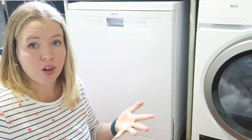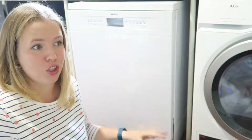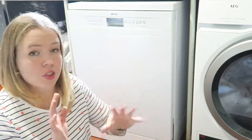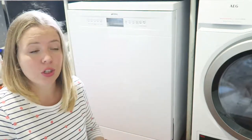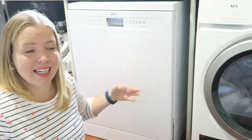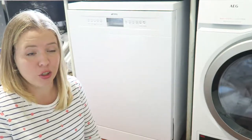Running a busy B&B, we rely on the dishwasher a lot. It's suitable for 12 place settings, which is perfect for a small to medium-sized household. It takes us roughly a day and a half to fill it when it's just me, my husband, and the children. When it's B&B use, one lot of breakfast fills it completely — it can hold all the breakfast plates for 10 people, which is pretty impressive.